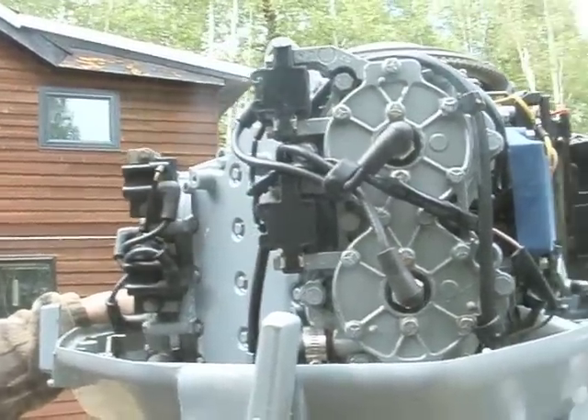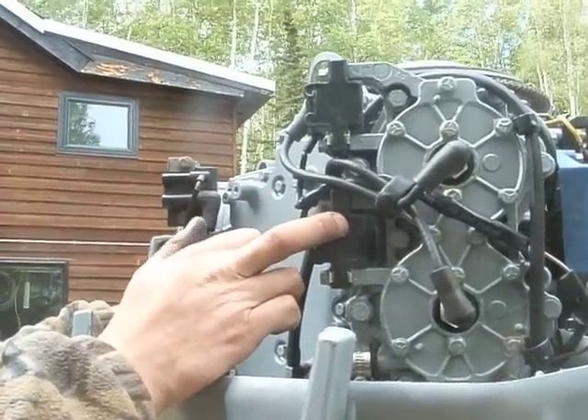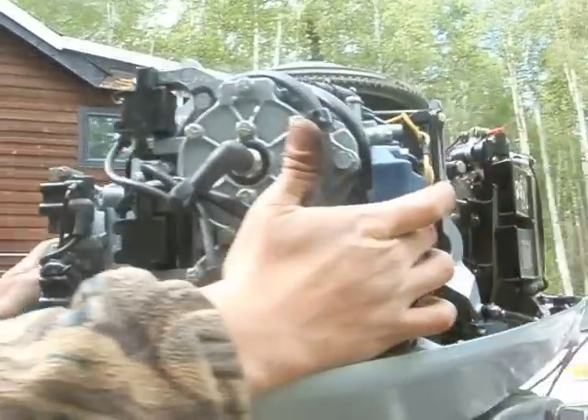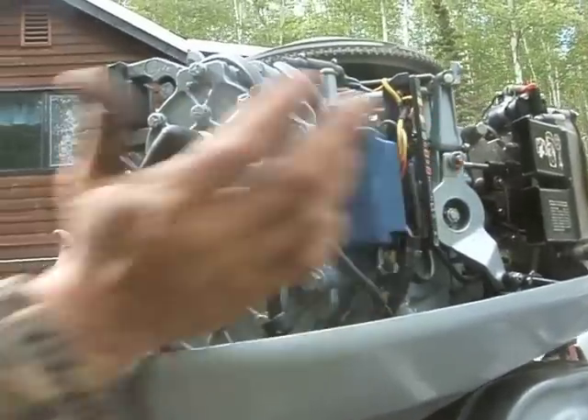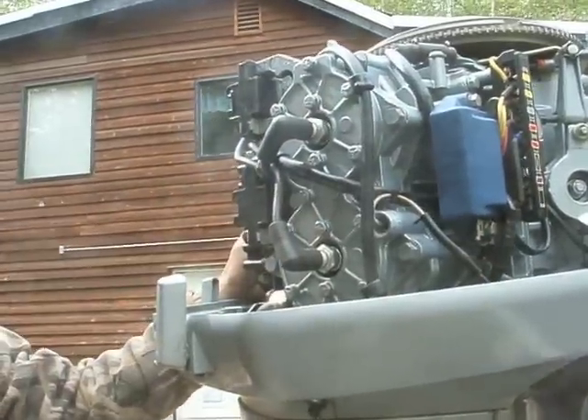I don't have an extra one, but I've heard guys say that it's always good to have an extra ignition cord with you on these motors, and an extra power pack. I've never had a problem with them, but if you're going a long distance, yeah — I think these are about 40 bucks and the power packs are about the same.